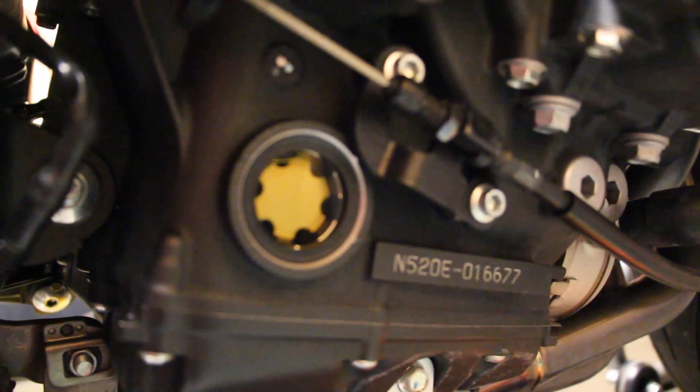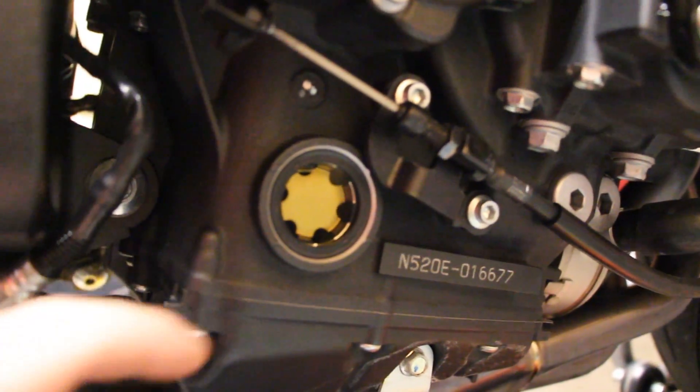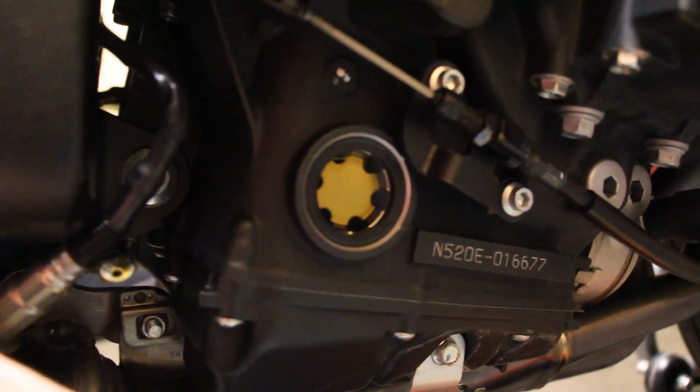The next step is to start the bike, let it warm up, and then check the oil level. There are two marks on the side glass — the goal is to be right between them.